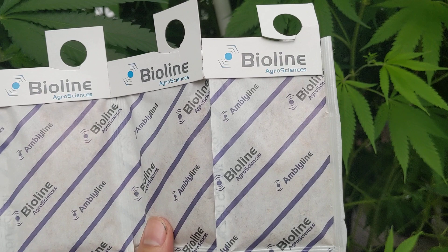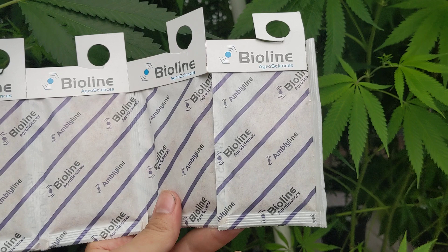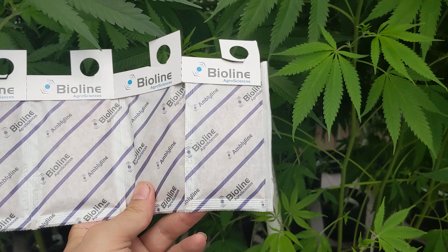Today we're releasing Ambacillus cucumeris. Ambacillus cucumeris is great if you're trying to prevent russet mites, thrips, spider mites, and any of your other smaller mite-type creatures. They also help with a couple of other things, but mainly for prevention of those.